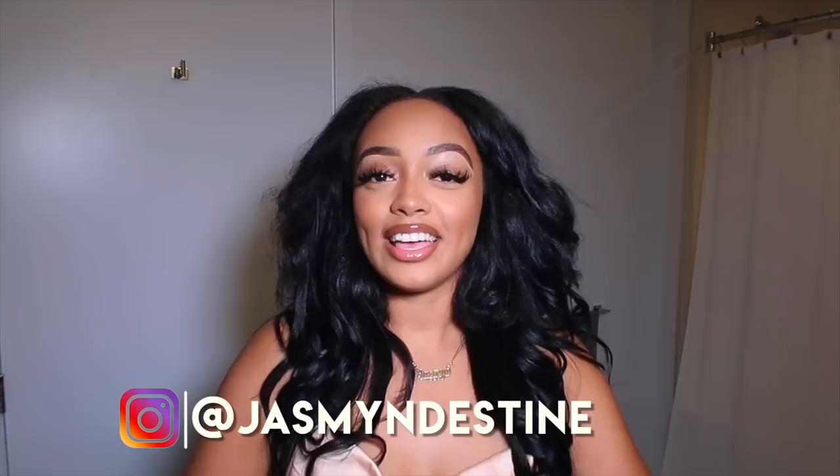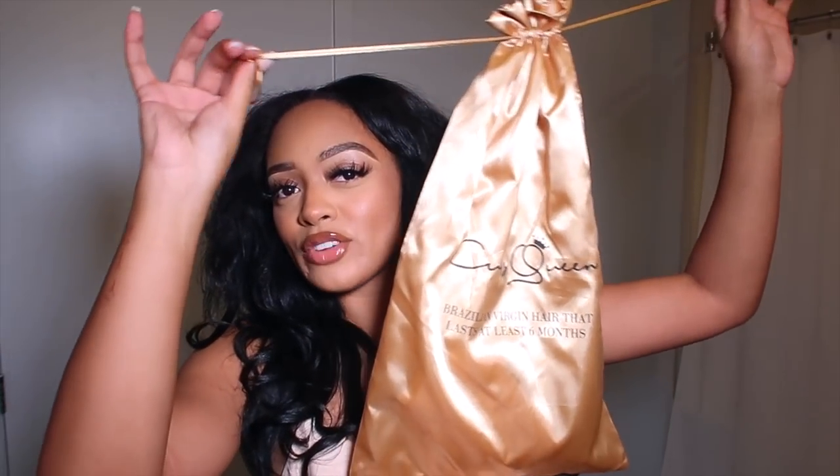Hello everyone and welcome back to my channel, it is your girl Jasmine. If you are new here, if you're returning, hey girl, what's up! We are back with a new hair install video. Today's video is actually sponsored by Curls Queen — shout out to them for sending me these gorgeous clip-in extensions that I installed in this video.